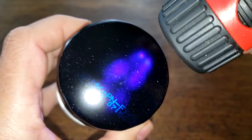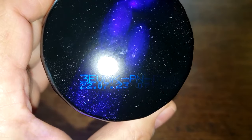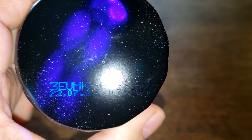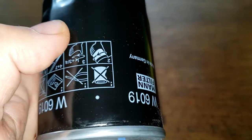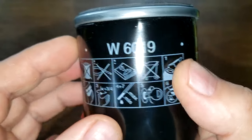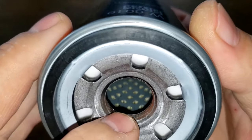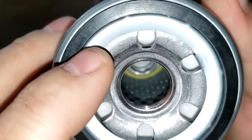This one does have a date code. You can see it with the UV light. The code reads 3EUMK-PN-FA06, and the date code appears to be 2207-23. This one says made in Germany, filter size, instructions. This filter also has six inlet holes, a white silicone anti-drain back valve, metal center core with holes, bypass valve down below, three grooves for threads, and a nitrile rubber gasket.